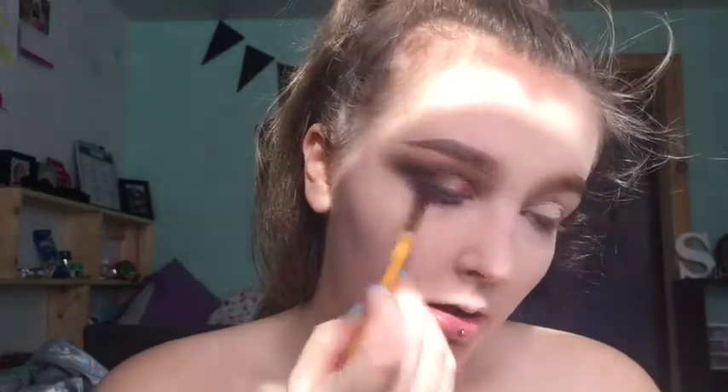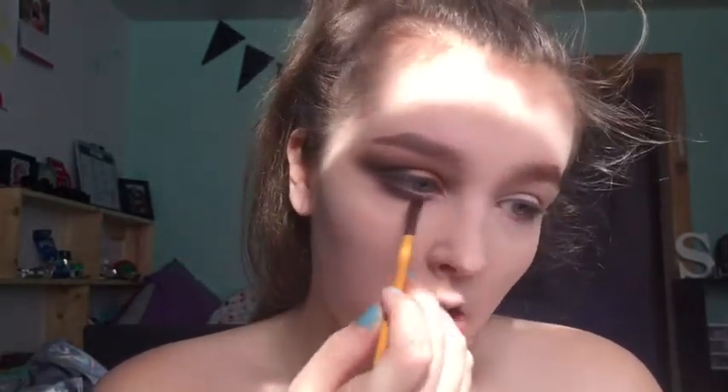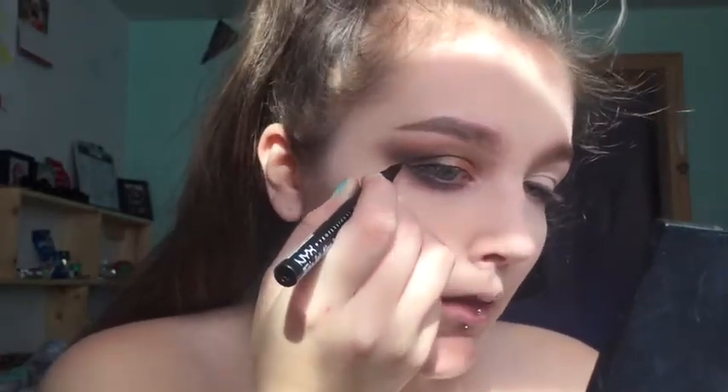I'm going to mix the shades Myself, Witness, and Bruise all together and blend the black shade out. Next I'm going to pop on some winged liner using my NYX Epic Ink Liner in black — I think there's only two shades, black and brown.